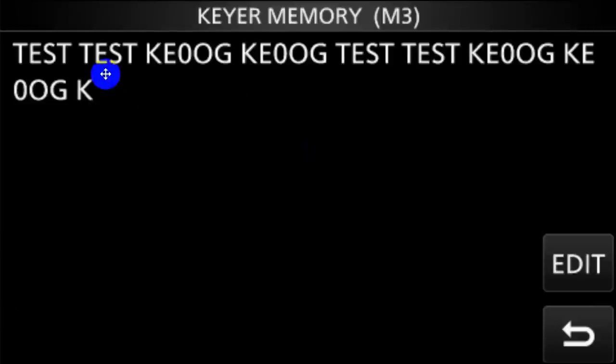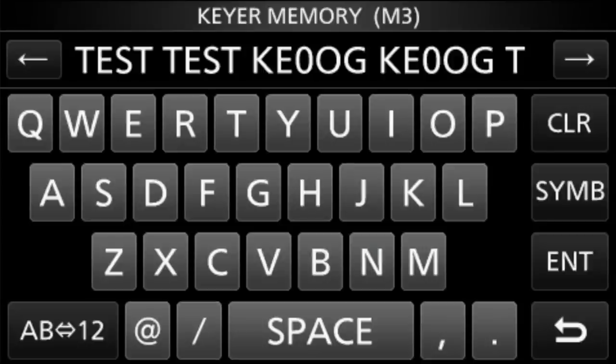And that brought me to what is in Memory 3. Then you can touch Edit, and you get a keyboard. How cool — well, I'm almost 70 and my fat fingers like to get about three letters at a time. But I spelled out here: TEST, space, TEST, space, KE0OG, KE0OG. And then I repeated that.